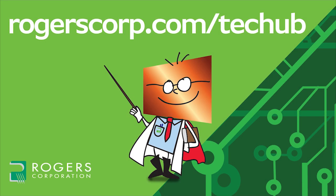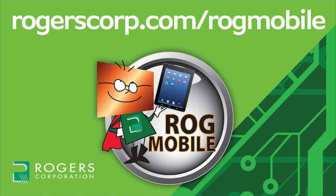For additional information and technical tools, if you're not already a member, join the Rogers Technical Support Hub and gain access to calculators, technical papers, and more Rogers Corporation informational videos. Rogers Technical Information is also available at your fingertips with the ROG Mobile App, available for iPhone, iPad, and Android devices. Check it out today.